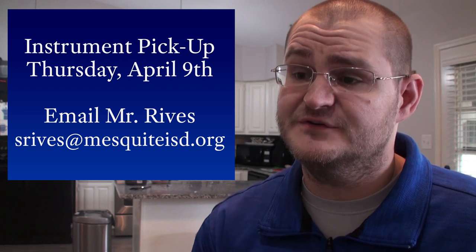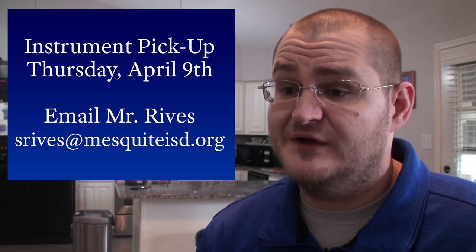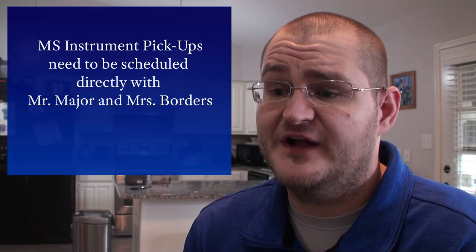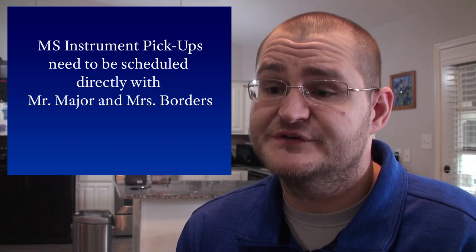If you're a high school student that forgot to bring your instrument home before spring break and missed the first instrument pickup opportunity a couple of weeks ago, your next opportunity will be this Thursday, April 9th. If that's you, you need to reach out to Mr. Reeves directly so that he can give you information about timings and procedures for that pickup. If you're a middle school student that forgot to bring your instrument home, please reach out to Mr. Major or Mrs. Borders for their times that they are available for instrument pickup.